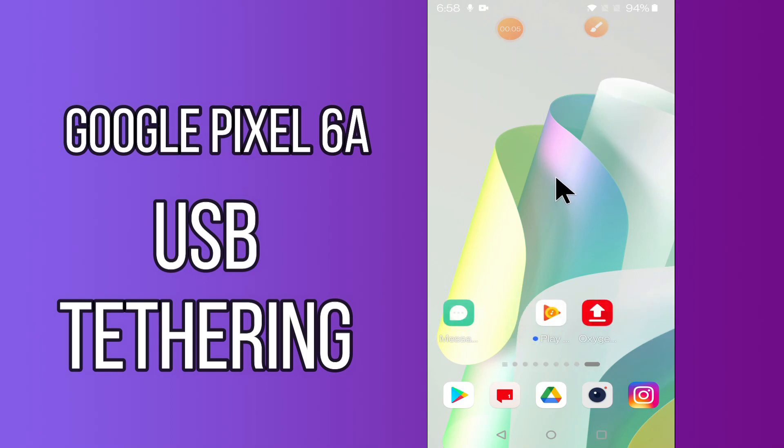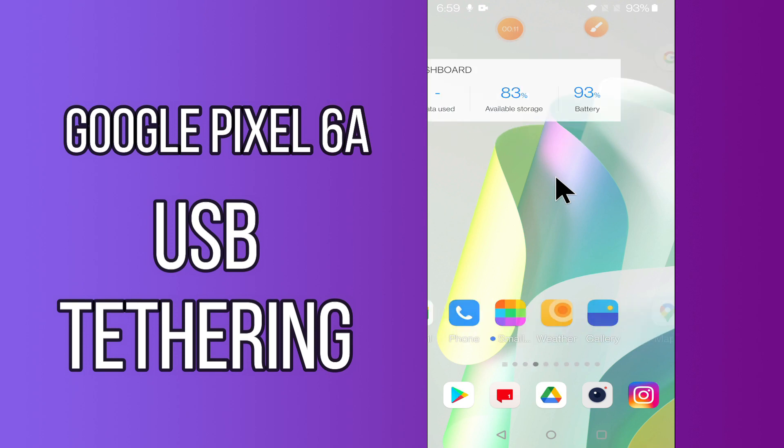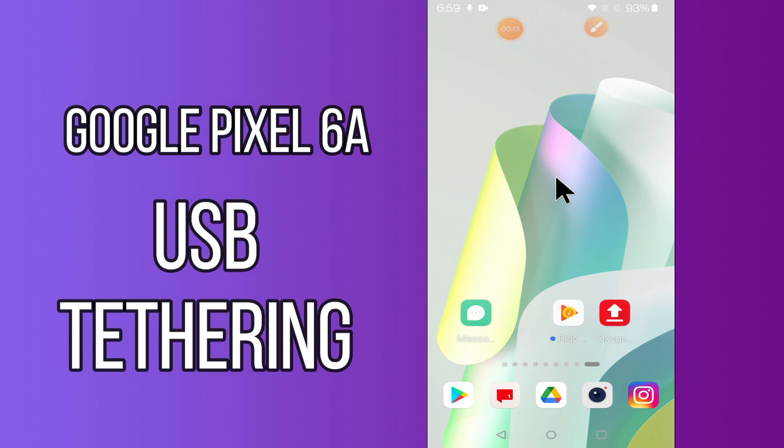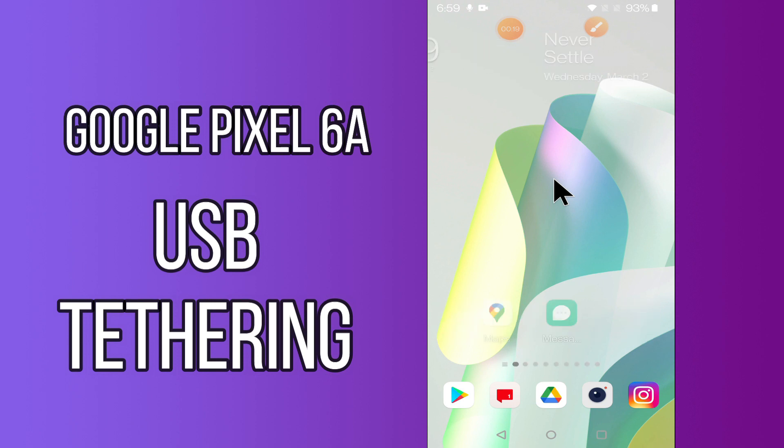Hello everyone. Today in this video I'll tell you how you can enable or use USB tethering in your device, Google Pixel 6a. If you're having any issue like your mobile hotspot is not connecting to your PC via USB connection, I'll show you how you can do it. If you are new to my channel, don't forget to subscribe and press the bell icon. Watch the complete video and learn how you can do it.